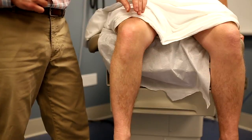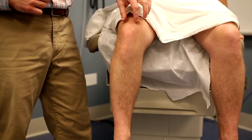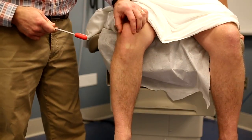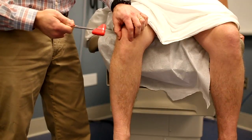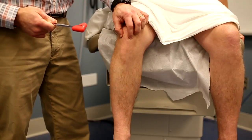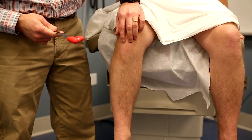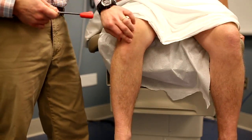For the patellar reflex, the patellar tendon extends from the quadriceps muscles over the patella bone itself and inserts on the proximal tibia. To localize the tendon and the target for the reflex hammer, you can feel the bony borders of the patella, and then just inferior to this you should feel the tendon itself.